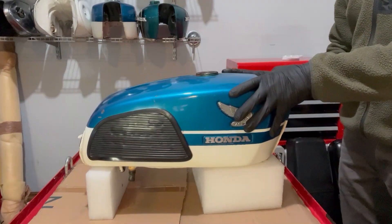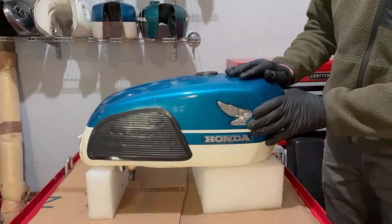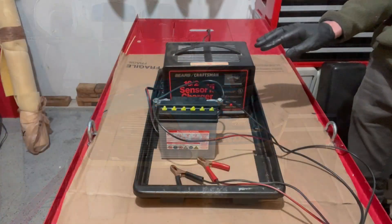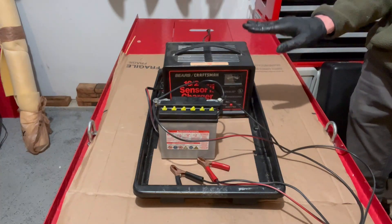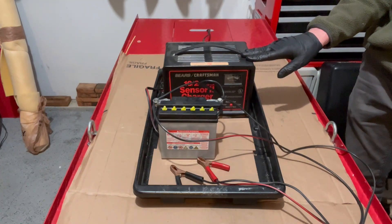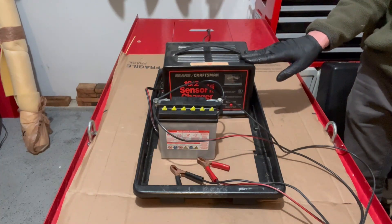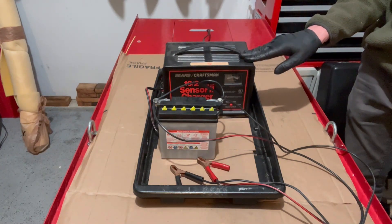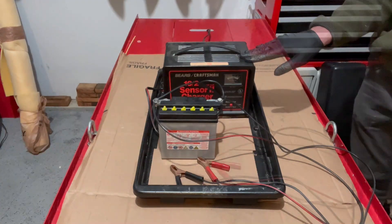Before I start working on the inside of the tank I like to protect the outside with a couple of coats of hand wax — you can see it's pretty shiny. Motorcyclezombies.com has a very instructive article about how electrolysis works. It'll give you some good ideas and I will leave the link to that article in the description section below.